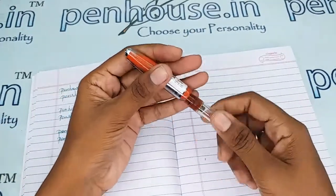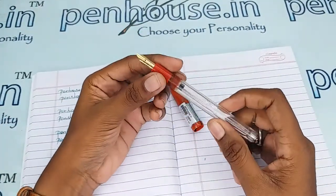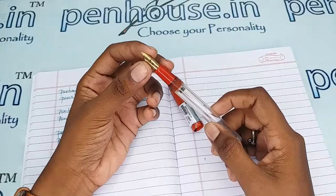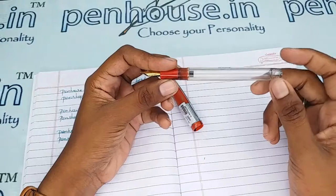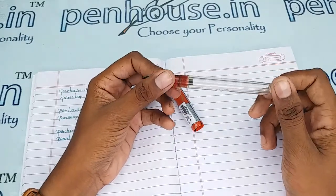As the holding area diameter is small, this pen is also suitable for little fingers. The reservoir capacity is more in this pen, so we can fill more than 3 ml of ink in it.